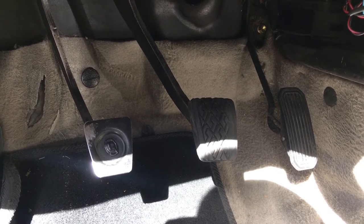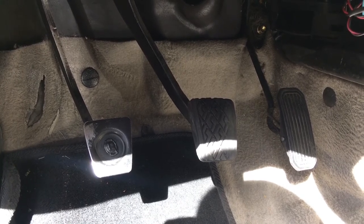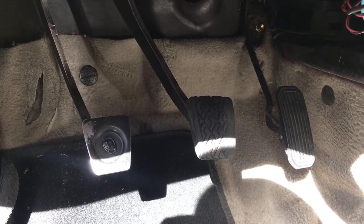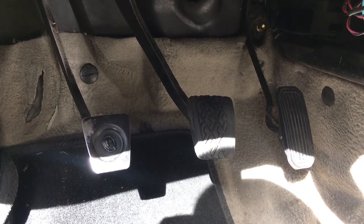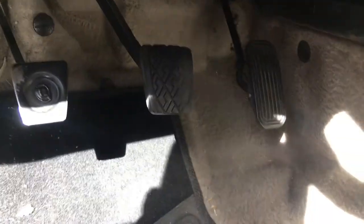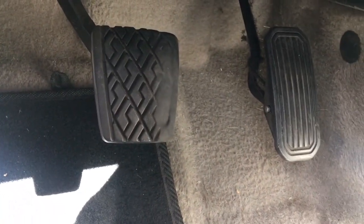Basically 18 years and 150,000 miles wore these pedal pads out, especially on the clutch. It just got to the point where it was falling off anyway, so I just went ahead, took that pedal pad off and threw it away. But even on the brake, you can kind of see where it's starting to wear out on the side there.